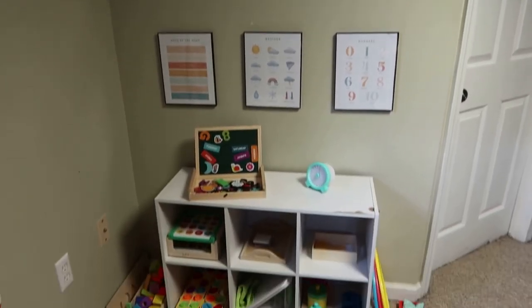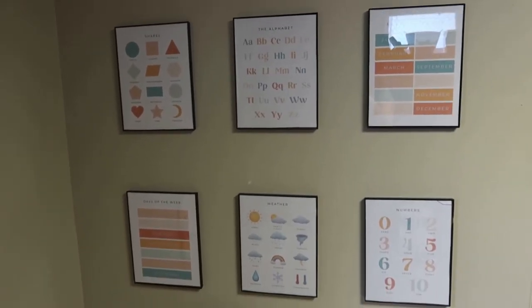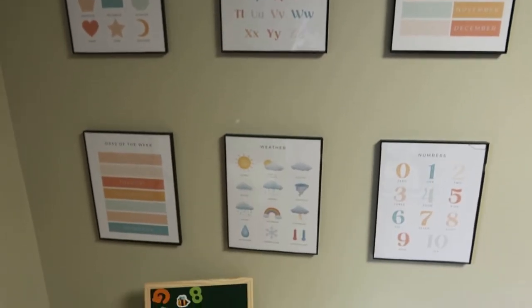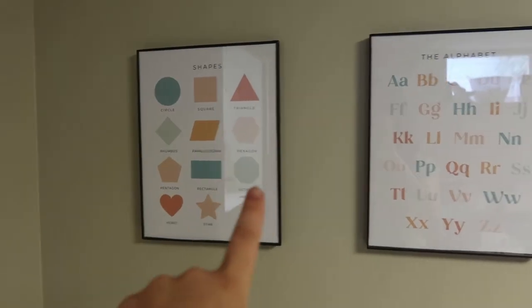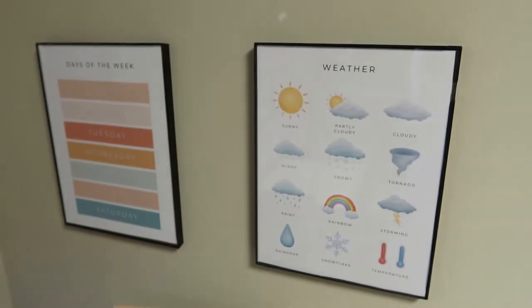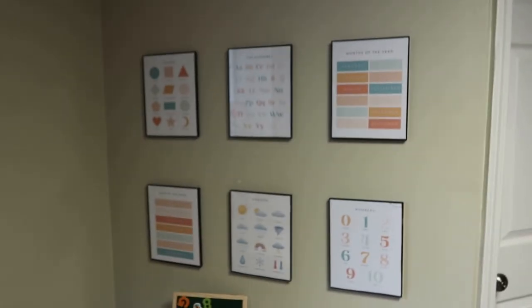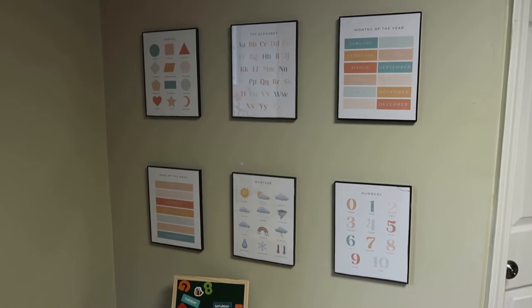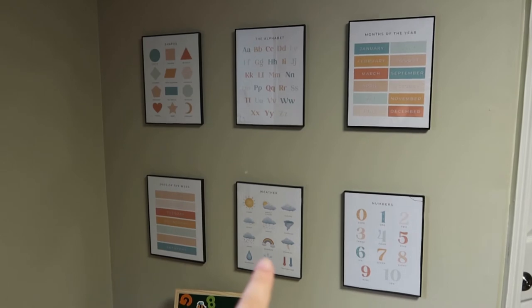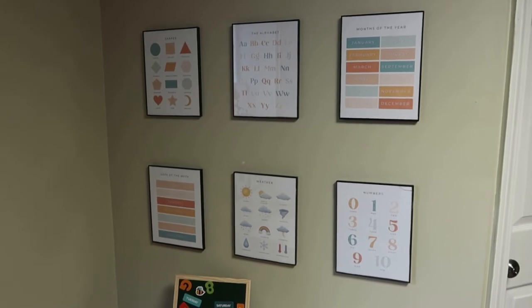This wall has his shelf work. Starting at the top I have wall art with educational posters from my small shop Minnie and Monty — I'll leave the link down below. We have shapes, the alphabet, months of the year, days of the week, weather, and numbers. We don't necessarily go through all of these right now — it's more wall art. The ones we really use are shapes and weather. For numbers we're focusing on one-to-one correspondence, and for the alphabet we're focusing on phonics.